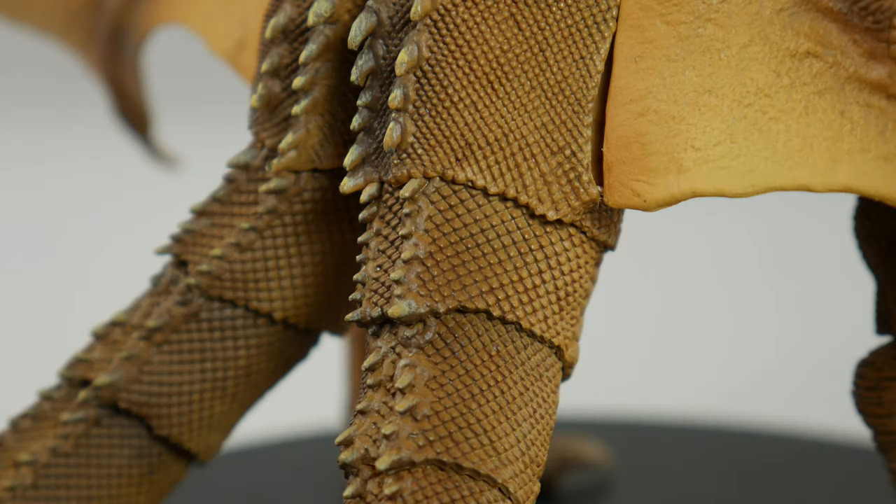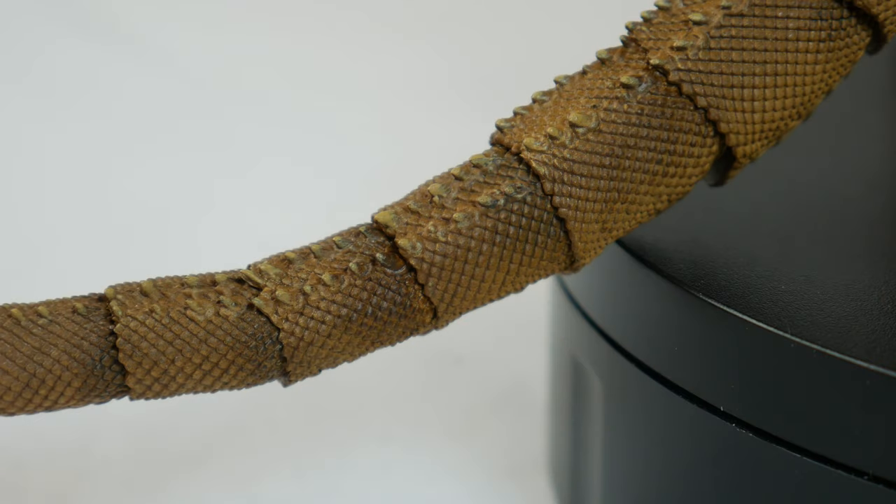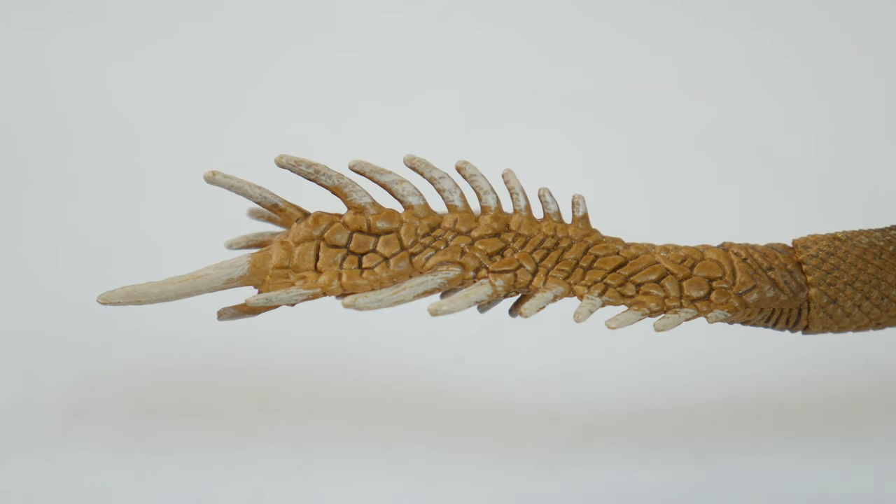I could go on and on about how good the figure looks, but we gotta move on. Overall, King Ghidorah is an amazing looking piece in all the right ways, covered in a great sculpt and paintwork.